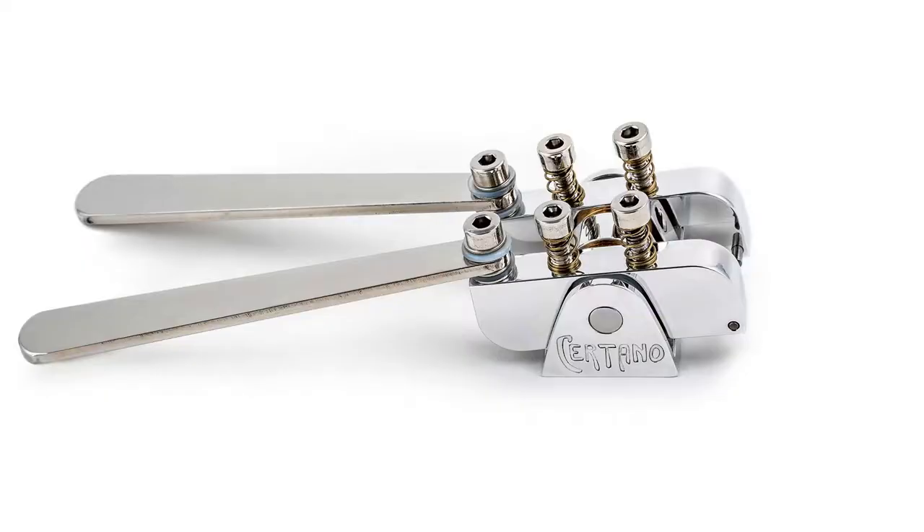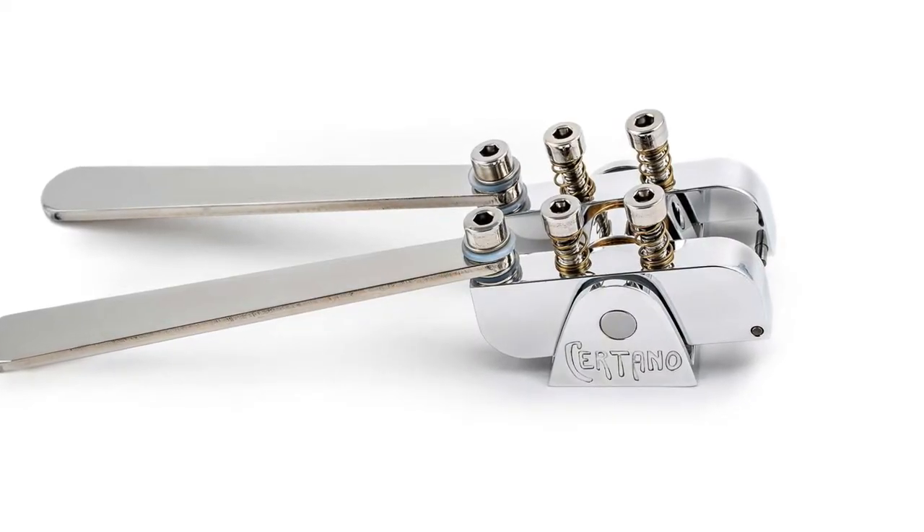I just got this Sertano B and G string bender. It was pretty easy to install. It comes from France and it doesn't take that long. It's weird because shipping is included — shipping from France — and no matter where in the world you are, he ships it to you without any additional expense. It took about a week and a half.